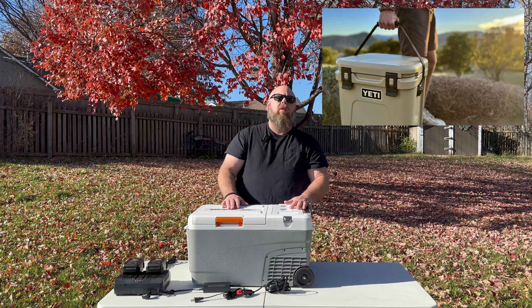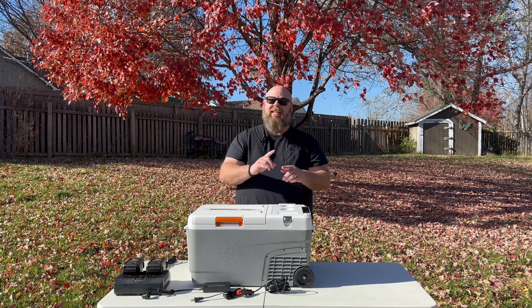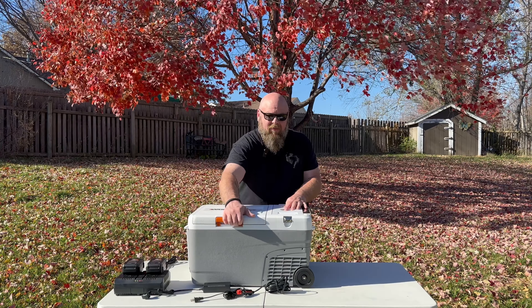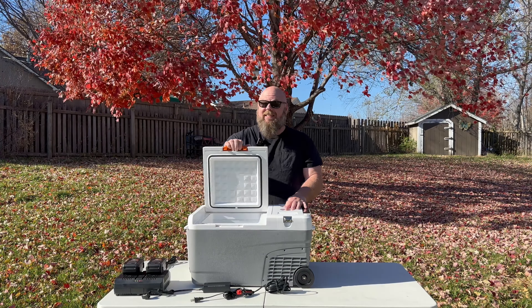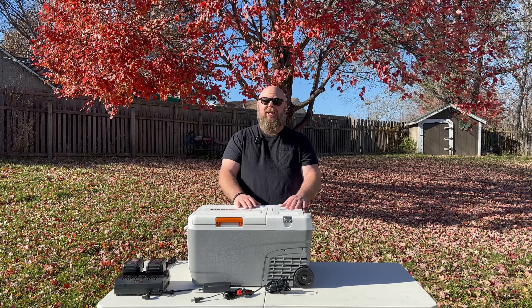This cooler is the equivalent of the Yeti 24 quart and holds up to 35 cans. But the Yeti doesn't hold 35 cans because you have all the ice. This doesn't run out of ice — it runs off electricity. This is truly like having a portable refrigerator or freezer wherever you go.